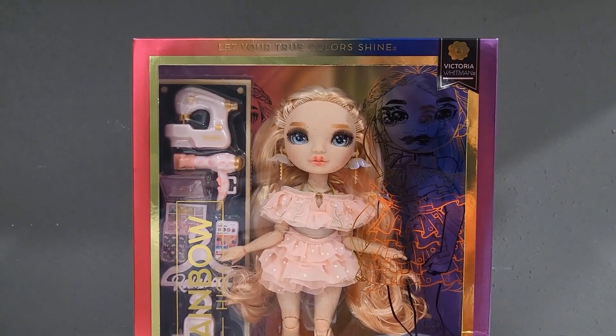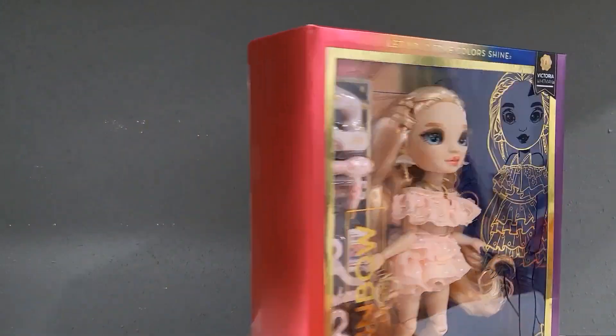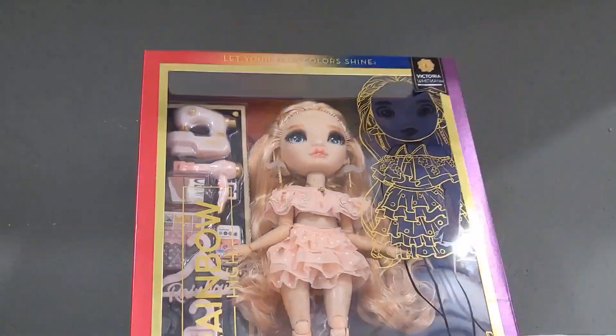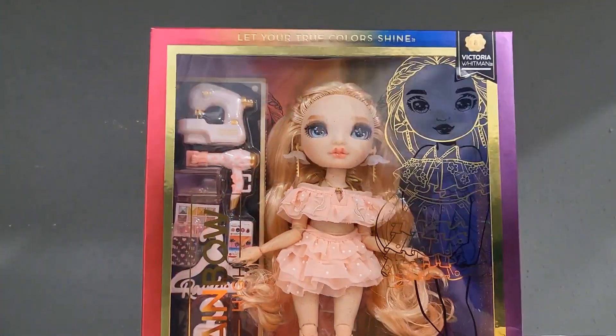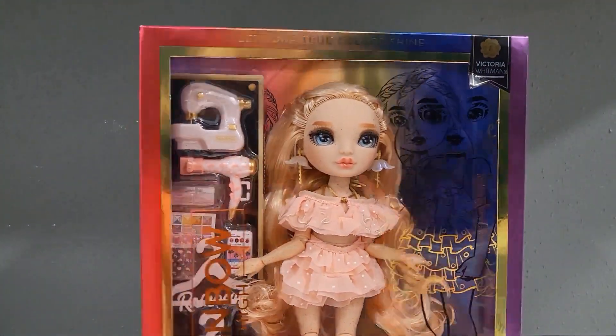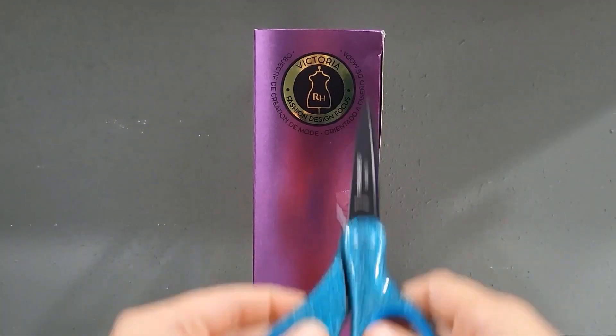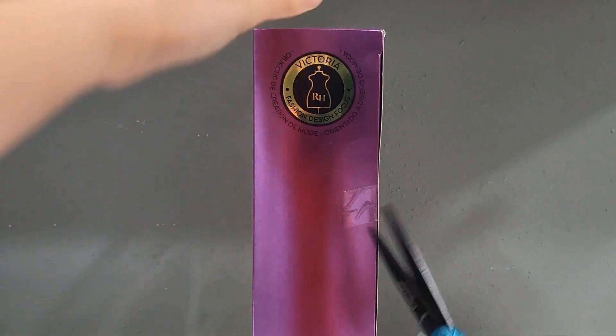But she is beautiful and I cannot wait to get her out of the box. So let's do it. Okay, I always forget how to open Rainbow High boxes. Okay, so we're going to turn her to the side and I'm just going to cut with my scissors.